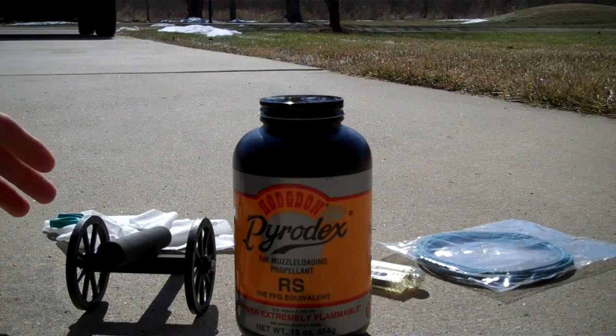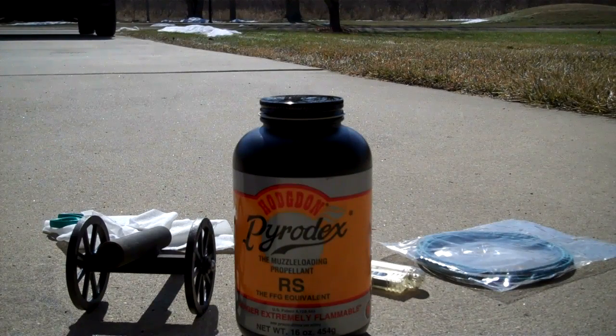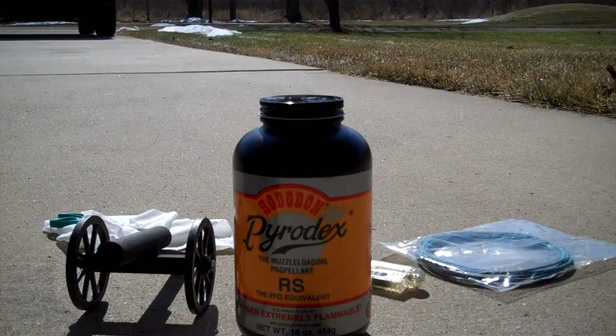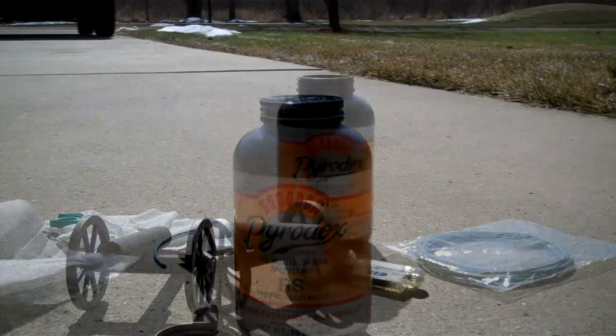One thing you do not want to use in this situation would be smokeless powder. Smokeless powder is very dangerous to use in a type of salute cannon like this. So we're going to show you how to load this salute cannon and then we're going to show it going off.